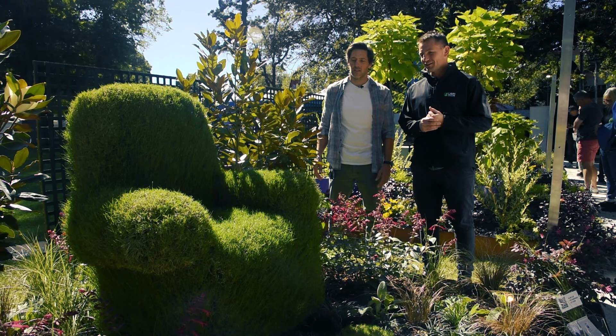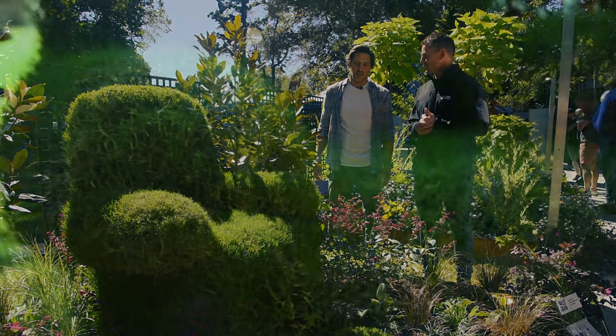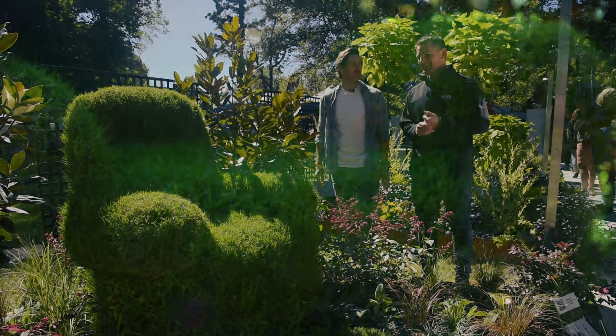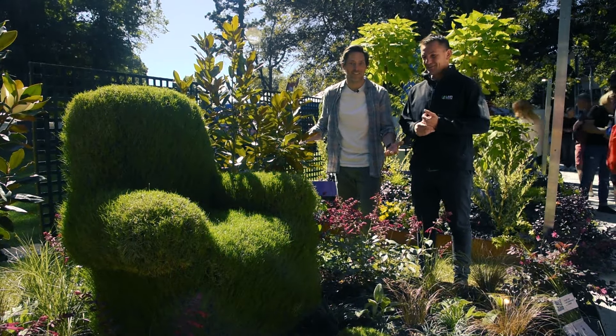Are we going to see any Tif Taf armchairs in a Charlie Albone design anytime soon? You might do — maybe not in the next year, but after that, possibly. Who knows? Something cool.